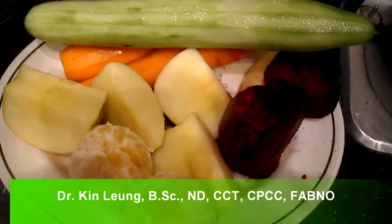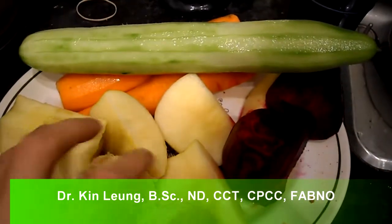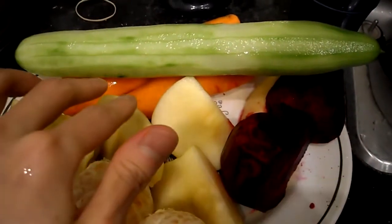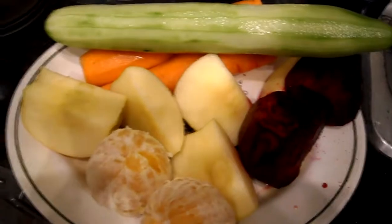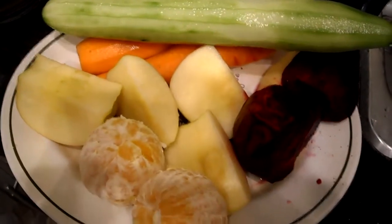Today I'm doing a juicing recipe. We have 10 tangelos, a golden autumn glory apple, 2 carrots, a cucumber, and a beet. I'm going to be juicing that in my Breville juicer and I will be doing a taste test and show you the yield, so stay tuned.